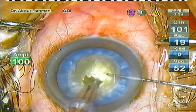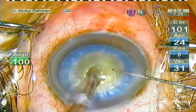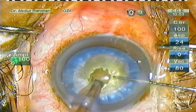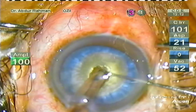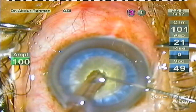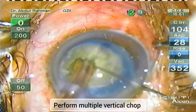Then I groove out the central pit for modified chop. In sculpt setting I'm using 100% energy to punch a hole in the endonucleus. I'm sculpting about two-thirds of the nucleus and going deep inside the nucleus until I see the silvery reflex of the posterior plate.